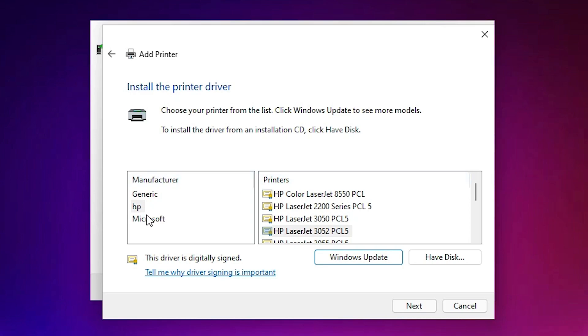Here we find the manufacturer list. Select HP. If you find your printer name here, select it. If you don't find your printer here, click 'Windows Update'. Windows Update can take one, twenty, or fifty minutes depending on your internet speed, so be patient and wait for it to finish.